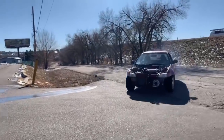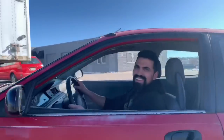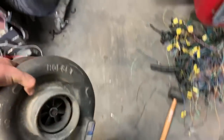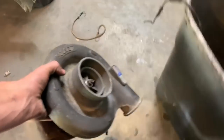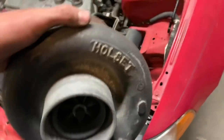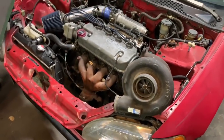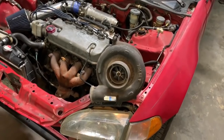I think so, before the cops show up. In this episode of Garage Idiots, we're going to put this 60-pound turbo on the 1.5-liter D15, and we're going to see if it'll spool it.